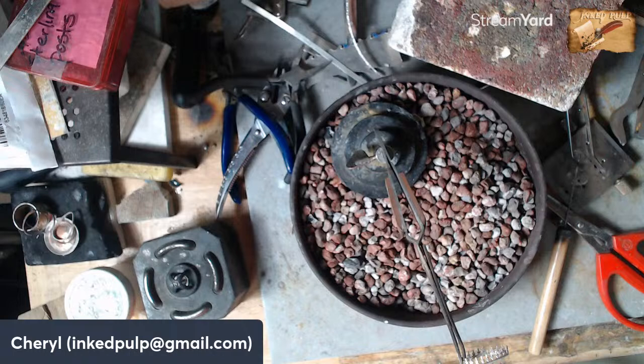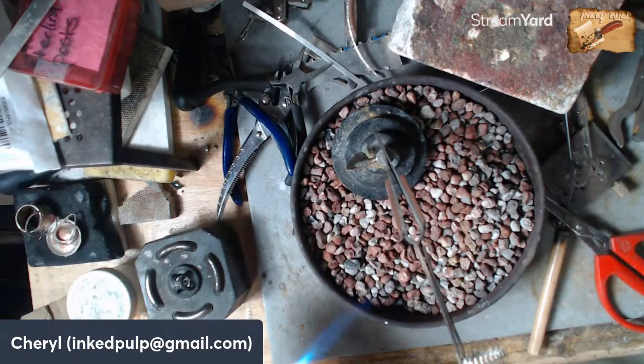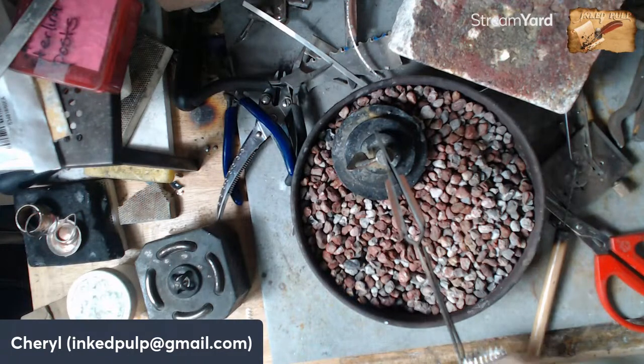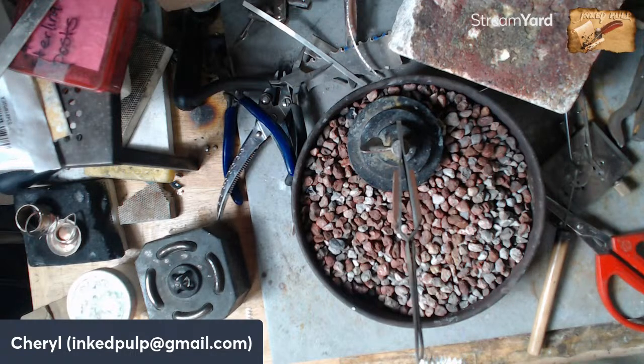Let's get the torch. I have to be really careful because this bezel is really thin — if I heat it too much it's going to melt the whole thing and I'll have to start over. When we solder, we want to warm the whole piece. I don't just put flame on the solder because solder doesn't flow from the heat on the solder — solder flows because the metal comes up to temperature. I'm going to go real easy and just heat this whole thing up until I see that piece of solder flow.